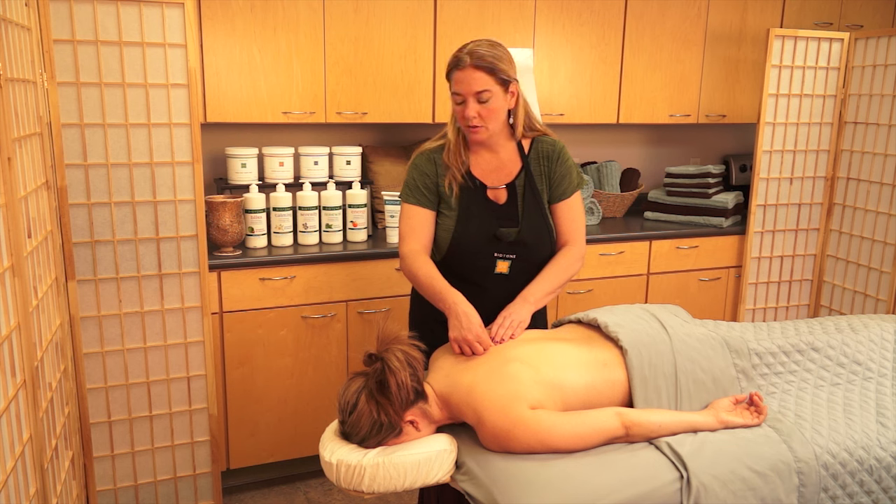A few things to consider when providing trigger point therapy: pay attention to contraindications such as acute muscle trauma, inflammation, and dermatological issues. Also, if you're working a trigger point and it's not releasing, it might be secondary instead of primary. Ask yourself: what primary trigger point might refer to the area where you're working? And what other muscle groups might the tissue you're working on be acting as an antagonist or synergist for? You can use the answers to backtrack and find the primary trigger point. There are many resources available — referral zone charts and trainings — to help you refine your trigger point therapy skills.